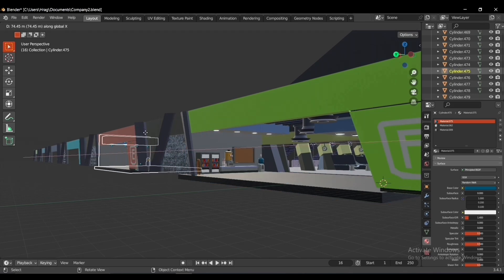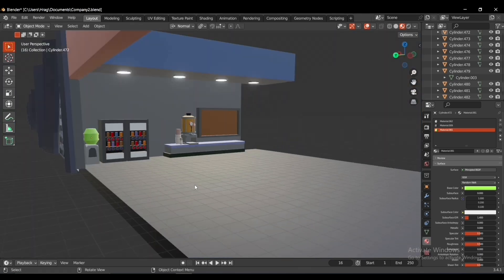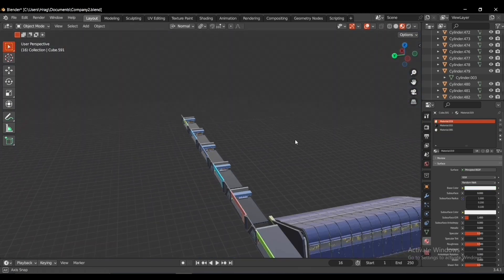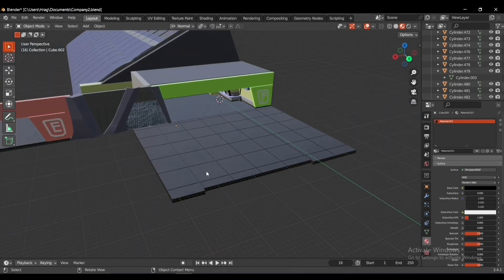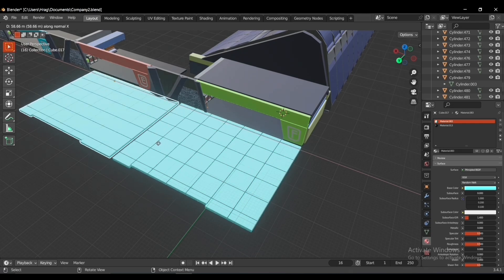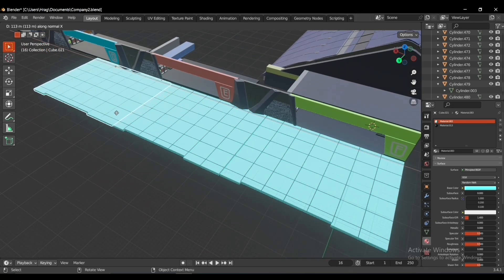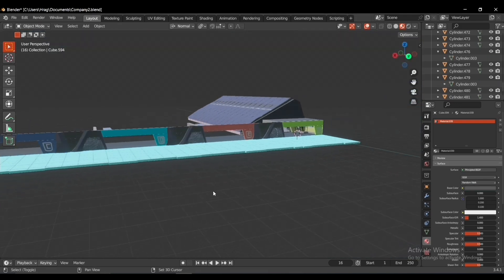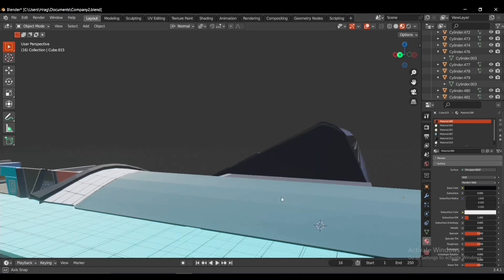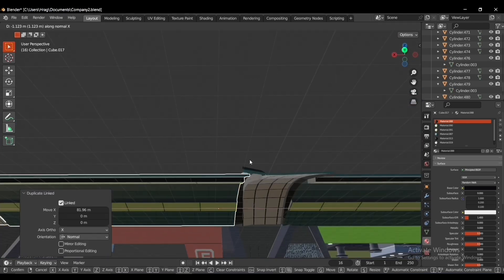I link-duplicated the only part of the second section visible in our game and changed the decorations a little bit. Then I added a cube to make the ground, scaled it, added many loop cuts, beveled the edges, changed its material, and link-duplicated it to the other parts. I made the roof using bridge edge loops and link-duplicated it as many times as needed.